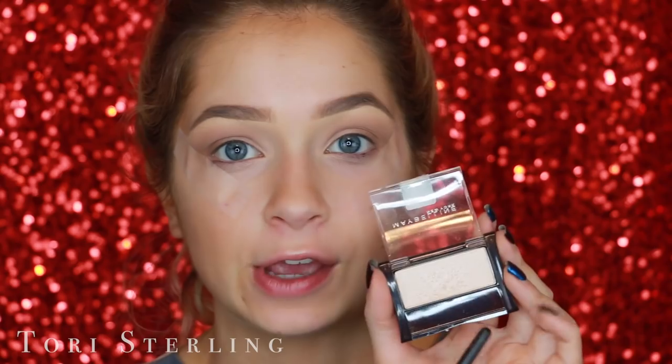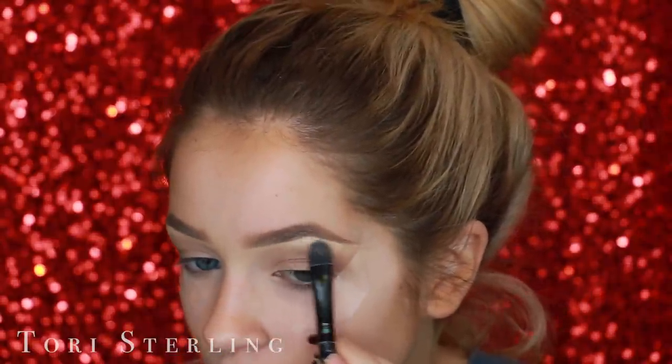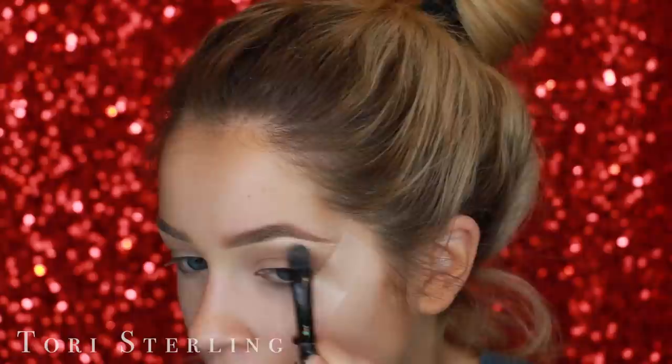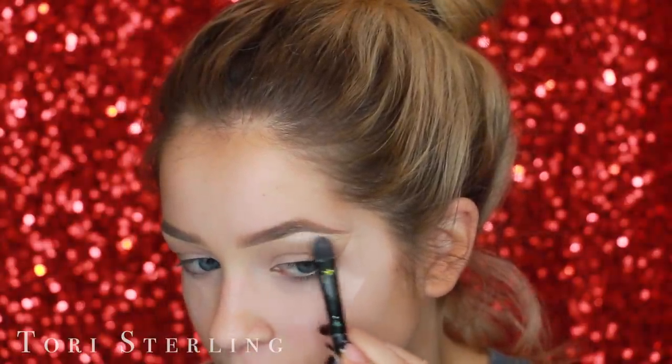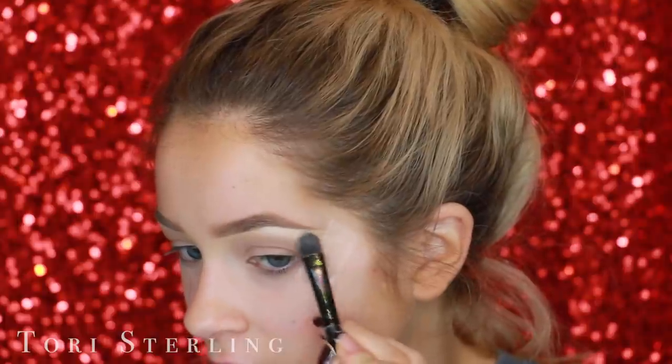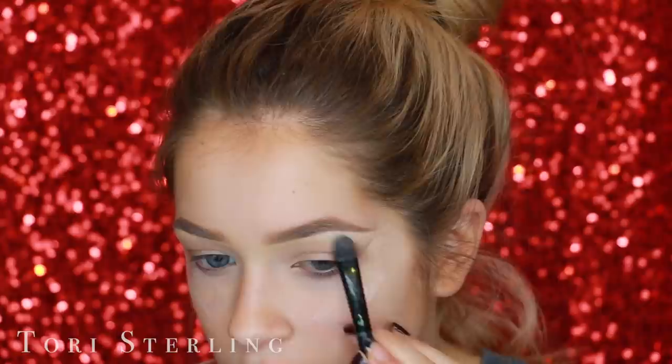I'm going to go with this Maybelline shade called Champagne Fizz. Remember when Elle Fowler was obsessed with this as a highlighter? She's just like the original beauty guru, I love her. I'm going to put this underneath my brow — I always just put my highlight right underneath the highest point of my brow, then drag it out. I never bring it all the way in; I always thought that looked a little odd.